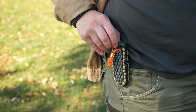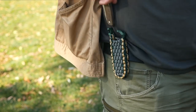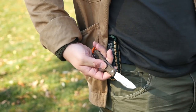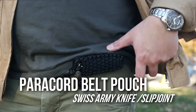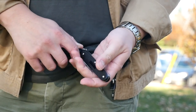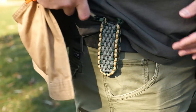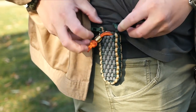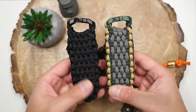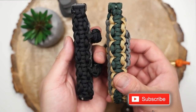Hey, what's going on weavers, Tim here again. If you like to carry Swiss army knives or other small slip joint style knives, then this video is definitely for you, as we will be making a paracord belt pouch that you can keep your constant bladed companions on hand, also freeing up some pocket space. It's got a secure buckle retention, with horizontal and vertical carry options.